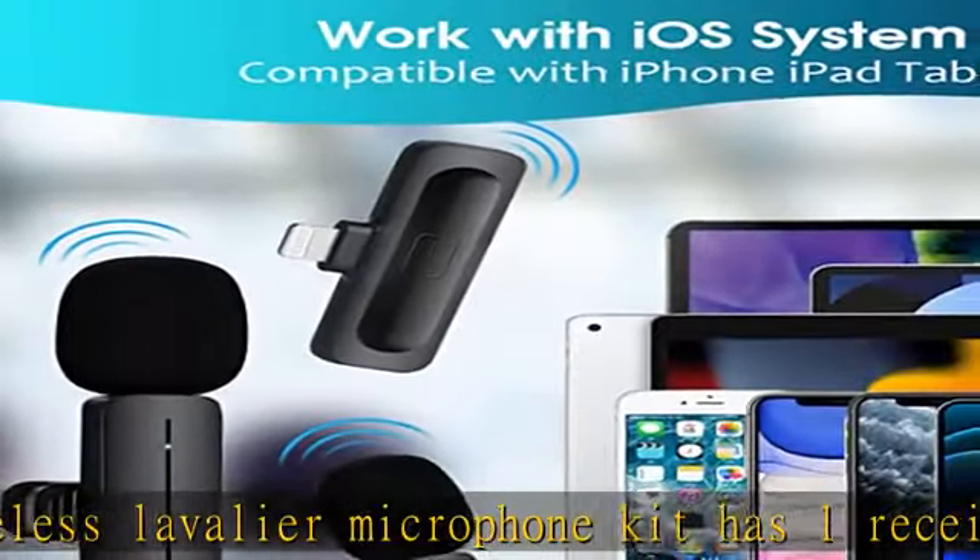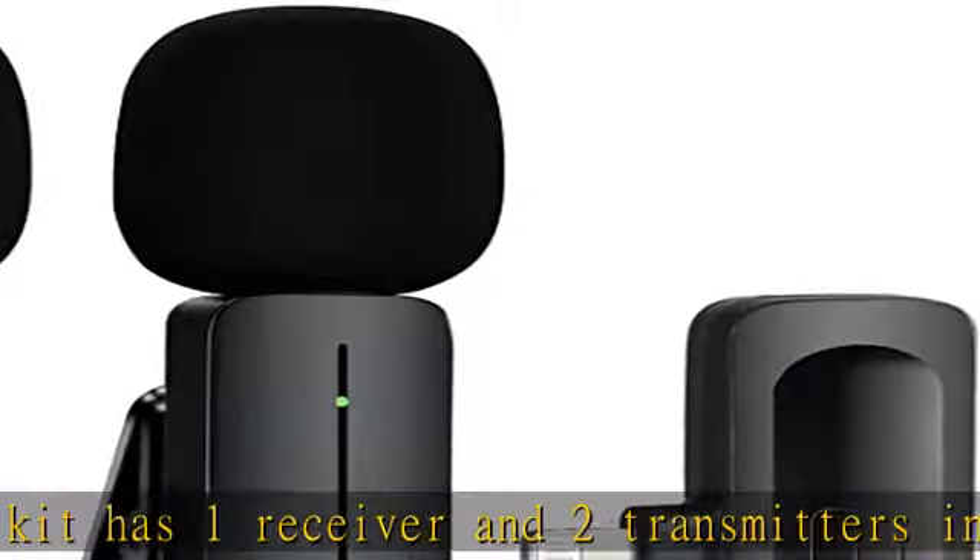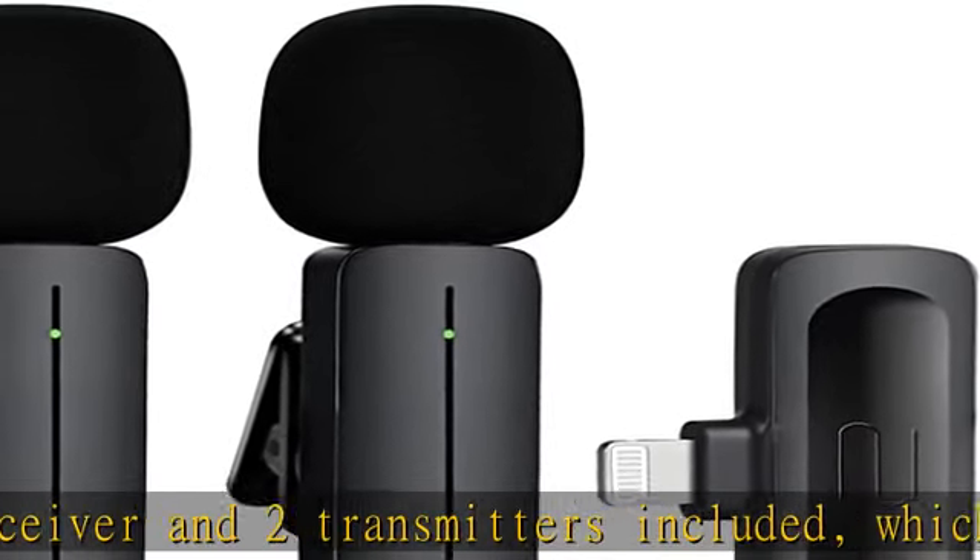You can also use just one mic alone for interviewing, vlogging, live streaming, podcasting, or online meeting.